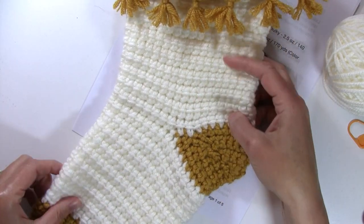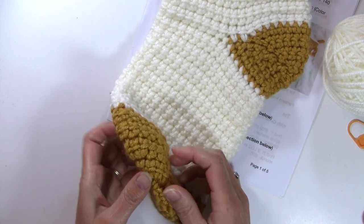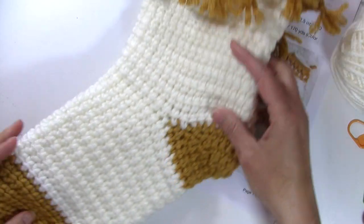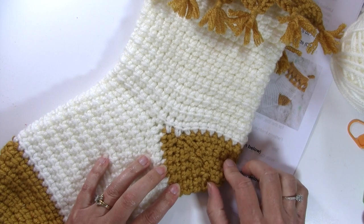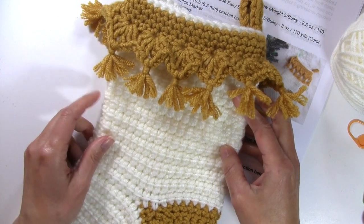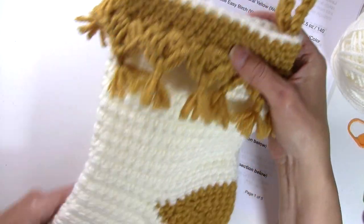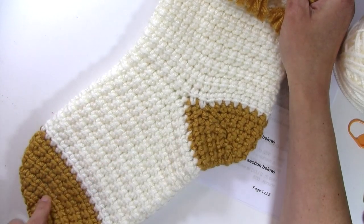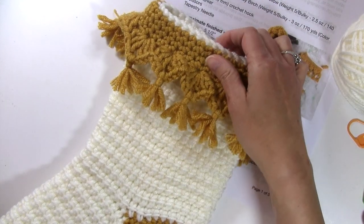This stocking is worked from the toe, working in the round through the instep, then working the heel, and then working the remainder of the stocking going up. It's all worked in one piece, worked in the round. You can make this in two colors like I did for both the toe and the heel, or you can make this in one solid color, maybe changing up the color for the edging.